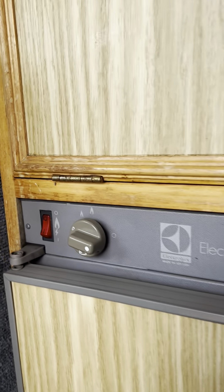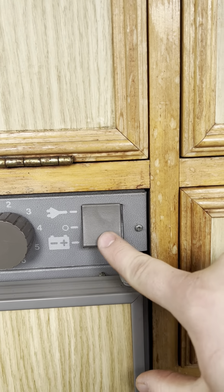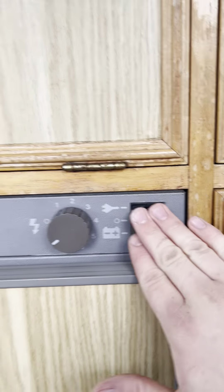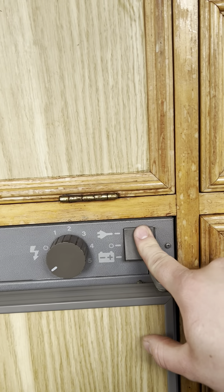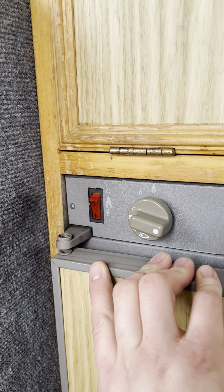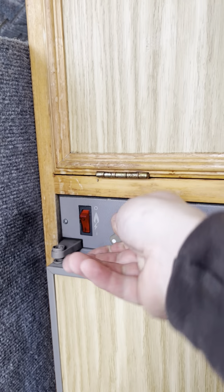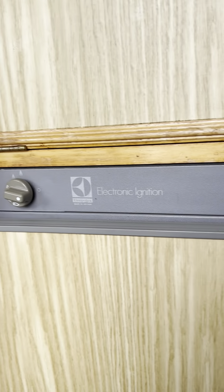You've got a three-way fridge, so the fridge works on gas, hookup, or 12 volt. You need to cool the fridge down either via the gas or the mains electric. To light it up on the gas, all you need to do is turn your gas bottle on, turn on the ignition switch there, and then push in and round to the left with the dial. Once the ignition stops, you can know that the flame is definitely lit, and basically just leave it to cool down.